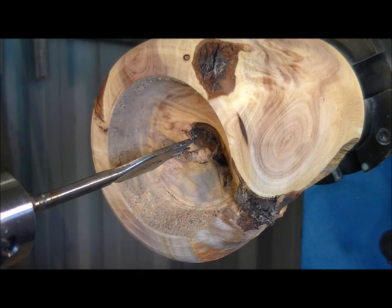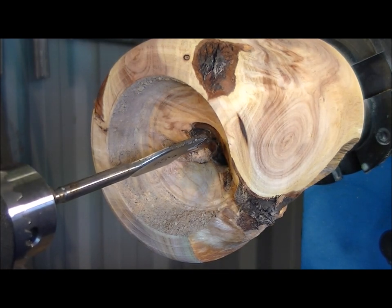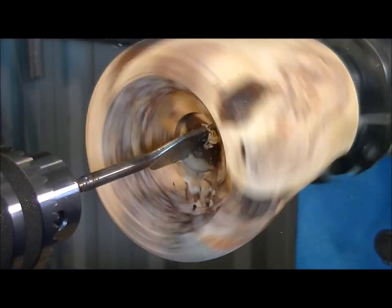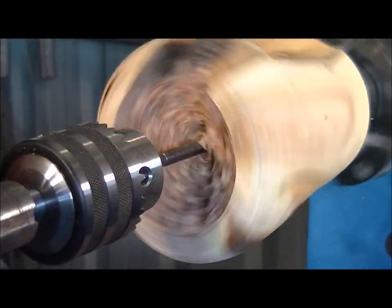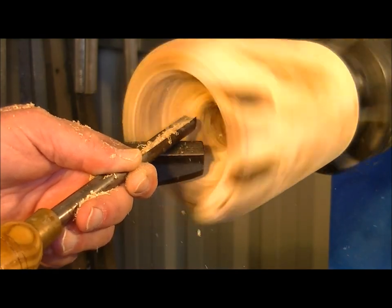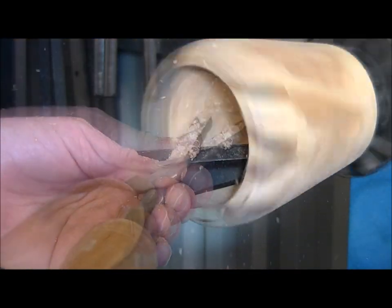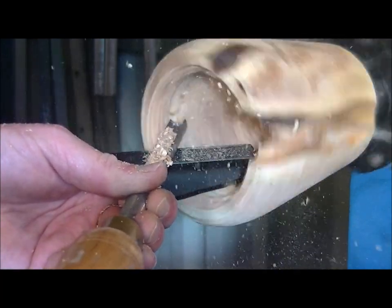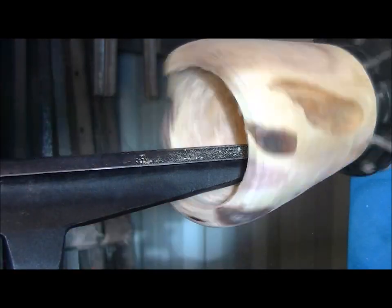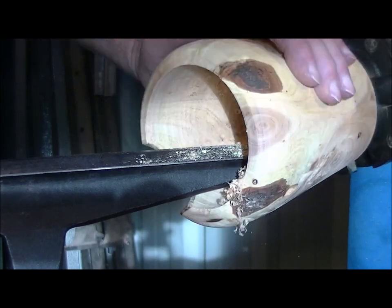This wood is really, really hard. So what I'm going to do is take a fair old chunk out of the centre with this speed bit. Let's see how we go. There's some really tough wood in there — really tough.